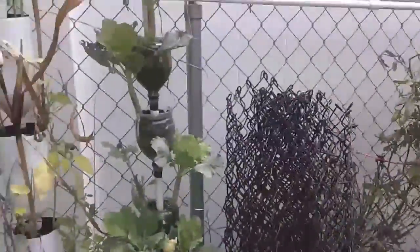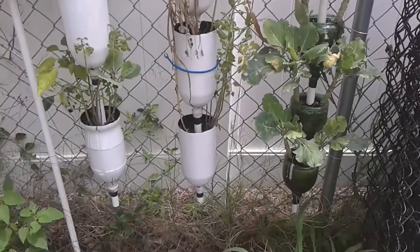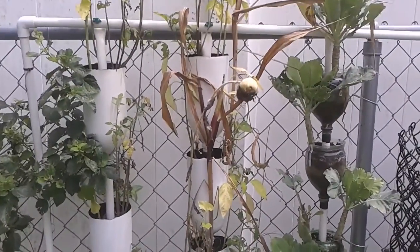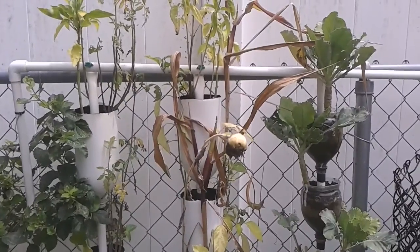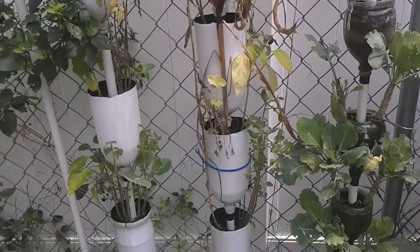Definitely, I've got to do something with the pipe design on this. And I think we're going to need to make it more of a hydroponic instead of an earth-based setup. Alright, see you next time.